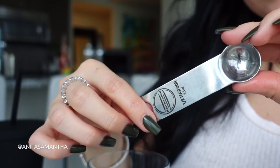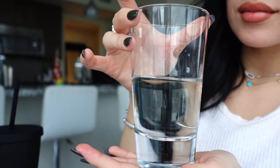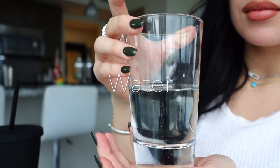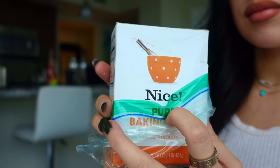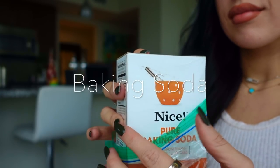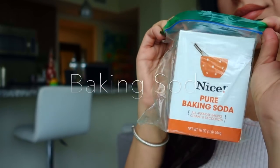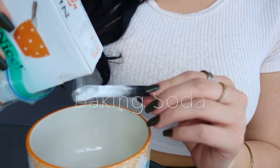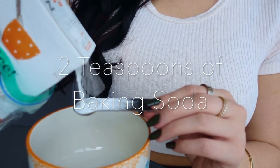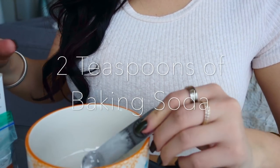All right guys, so all you're going to need is something to measure out a tablespoon, a little bit of water, and some baking soda. Mine is a generic brand from Walgreens, so any will do. All you're going to need is two teaspoons — that's four of my half teaspoons — and then one part water.